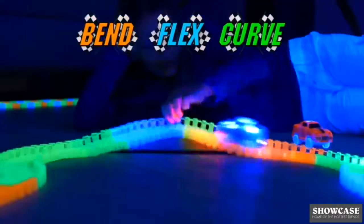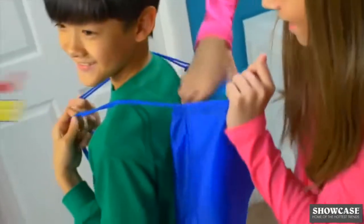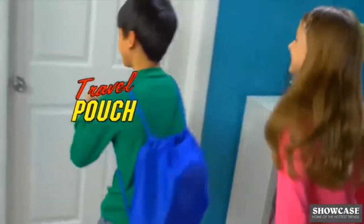Bend it, flex it, curve it to the max. Magic Tracks! Magic Tracks roll up for storage. Place it inside the travel pouch and take it with you anywhere.